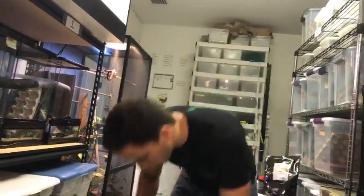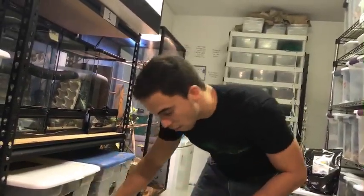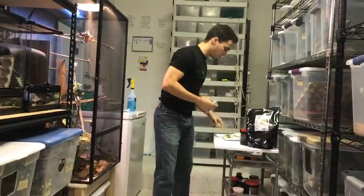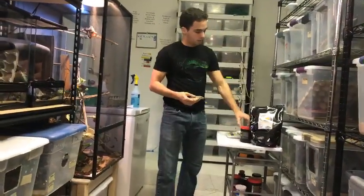Getting the female up to size is probably one of the most important aspects of breeding. You want to make sure your females are at least 45 grams before you breed them. You can breed them at 40, but experience has taught me it's better to wait until they're 45 grams.